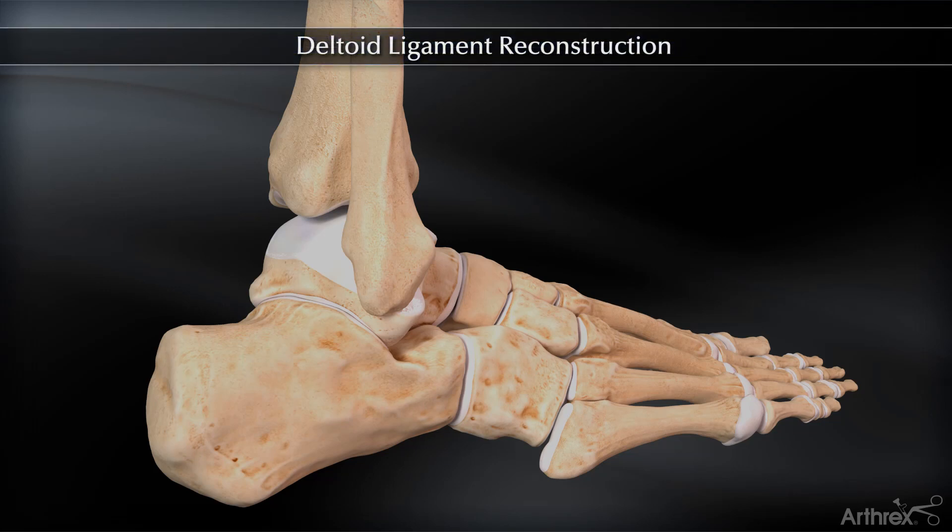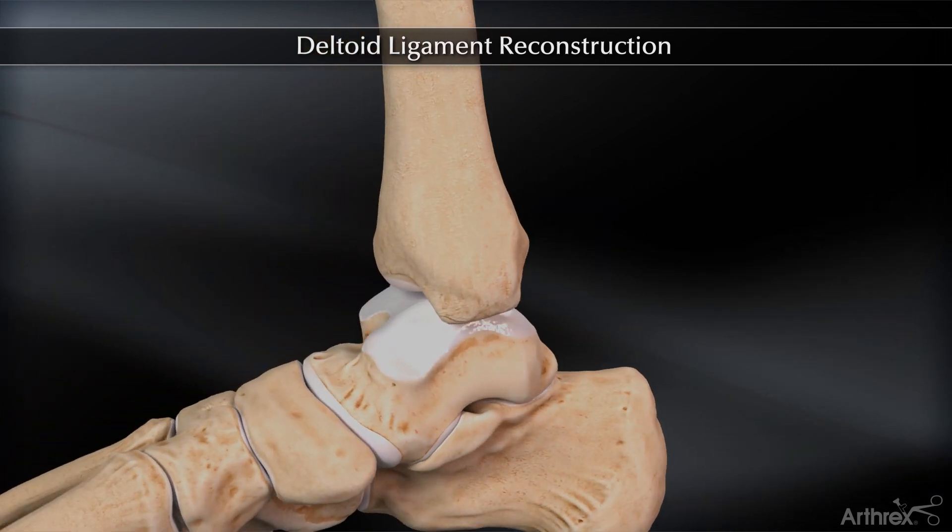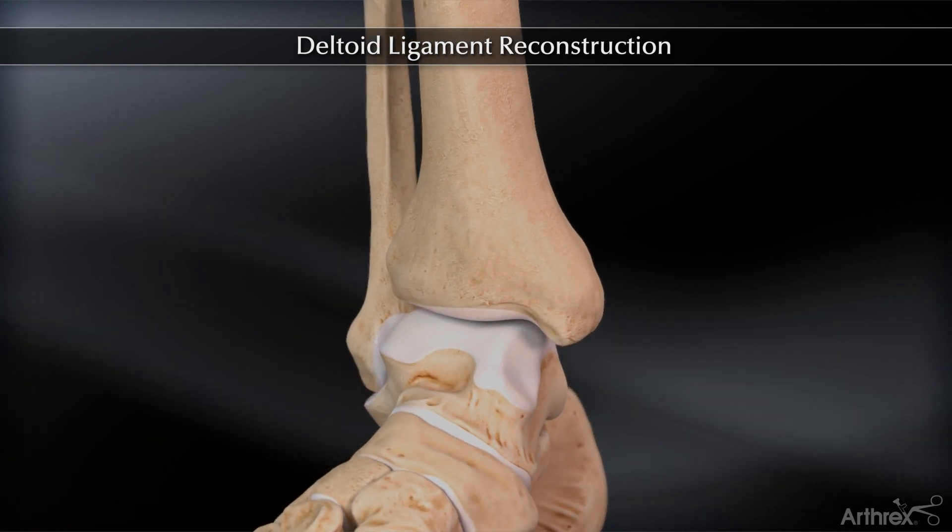Arthrex presents the deltoid ligament reconstruction technique utilizing the deltoid ligament reconstruction implant system. A 4-6 cm incision is created to visualize the insertion sites of the deltoid ligament on the medial malleolus, talus, and sustentaculum.